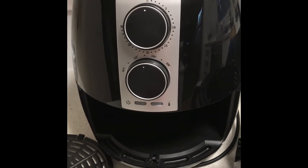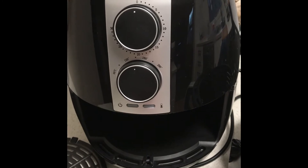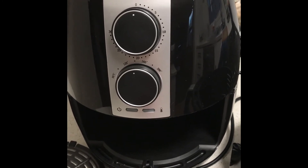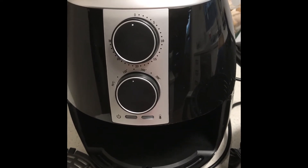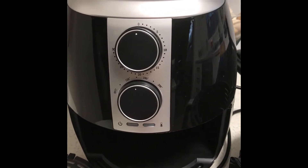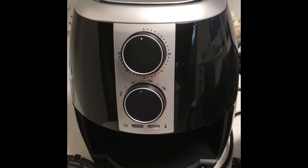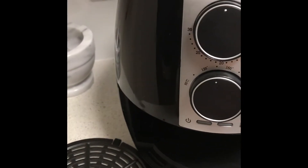When the air fryer is heating up, the green light and the red light will both be on. The green light is on the left and the red light has the little temperature sign. But when it's reached the correct temperature, only the green light will be on. And when it's ready and the timer comes all the way back to zero, it will ping so you know it's done.